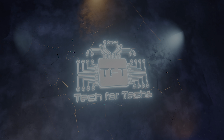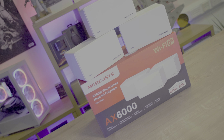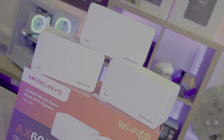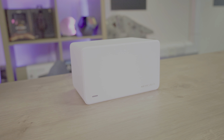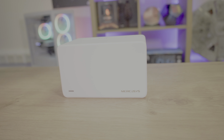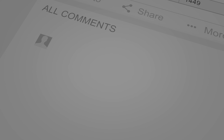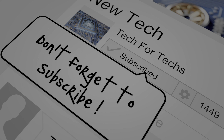The MercuSys Halo H90X is a top-of-the-line version among different MercuSys Halo systems available. With varying speed ratings, features and options in two and three pack versions, you're sure to find the perfect fit for your needs. At the time of filming the H90X model has a price of around about £399 UK, but be sure to click the links below as prices can change dramatically with tech products over time.